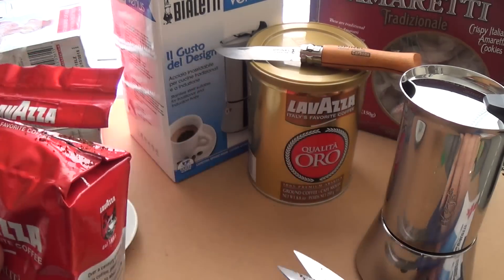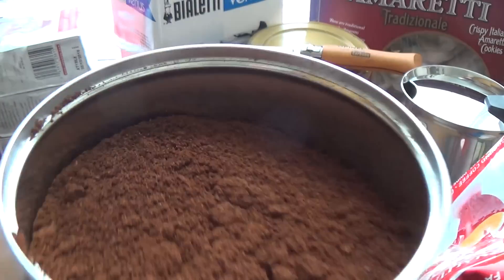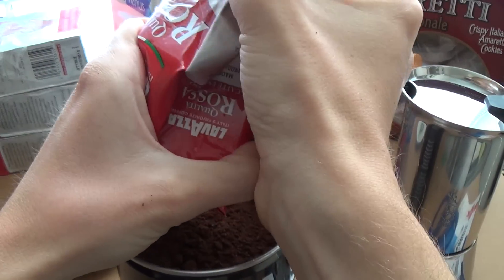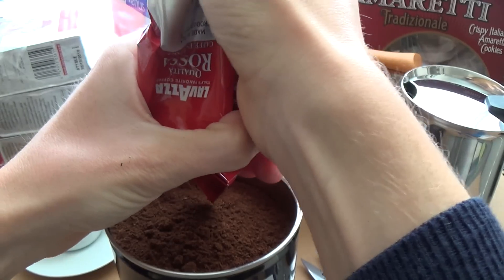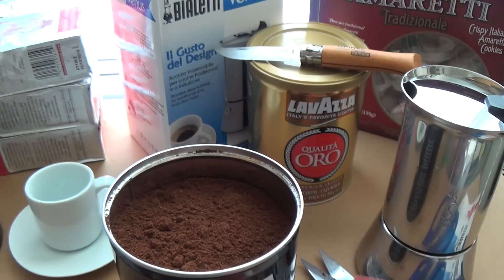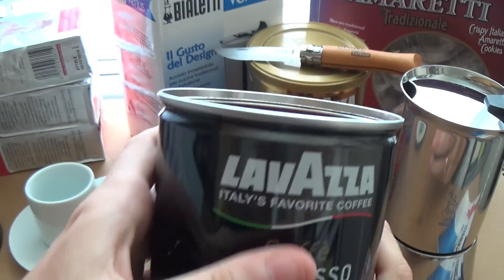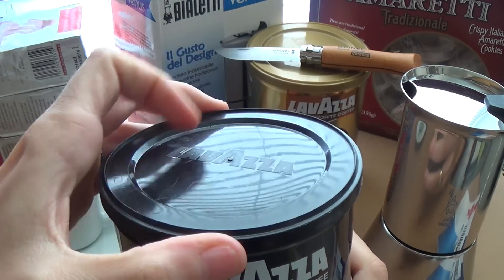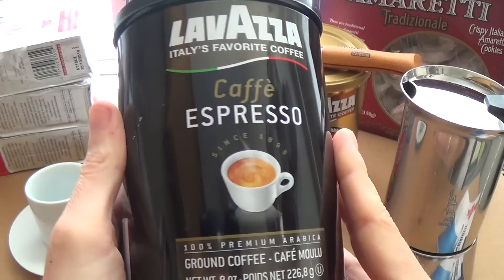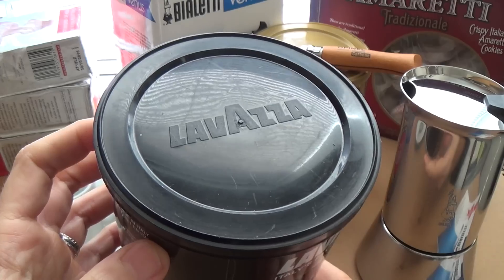We'll open this now — when you open it you feel the air pressure. Oh my god, that smells so good! I wish there was smell-o-vision on this — it smells absolutely amazing, I think it's one of the best smells you can ever experience. There you go, you can see how fine the coffee is. Lavazza really are on top of their process — the way they roast and grind their coffee, they're second to none.